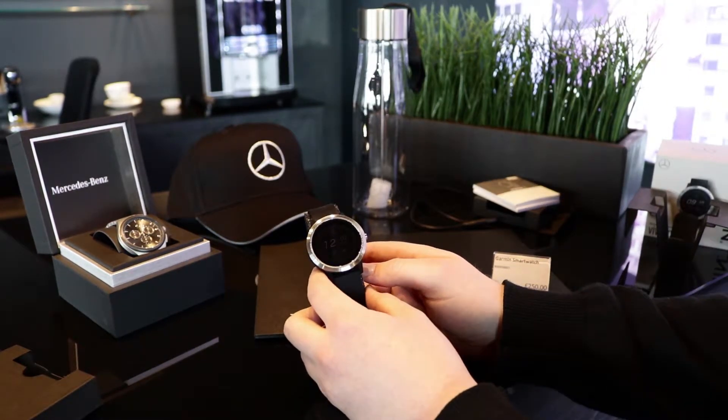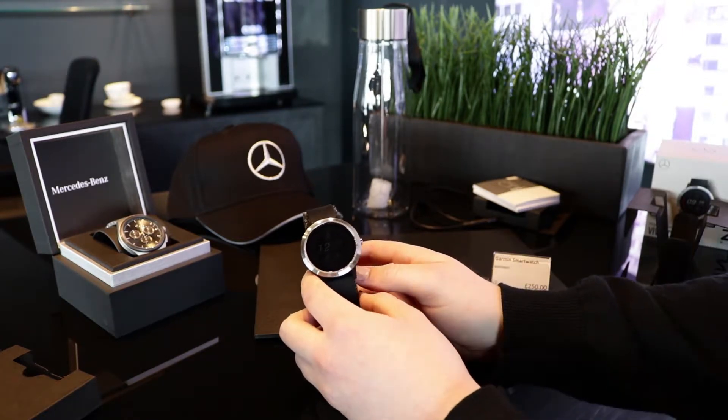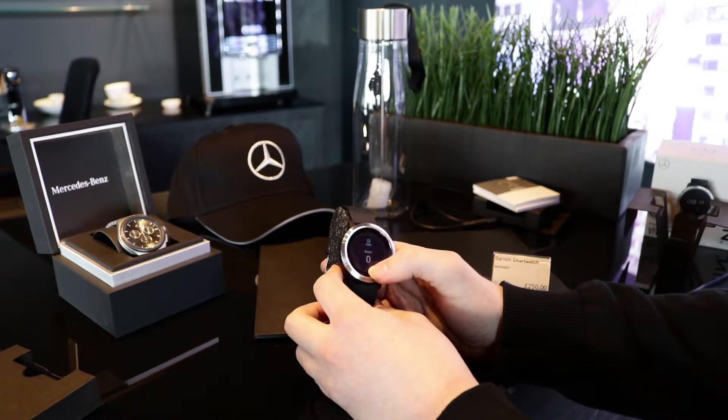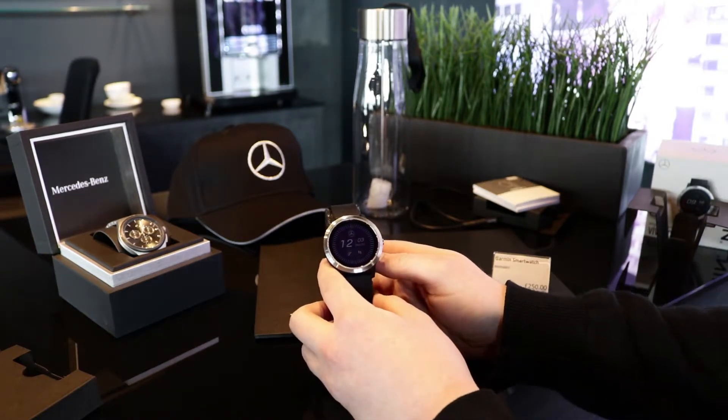Price-wise on this one, you're looking at £250. In comparison to its competitors, this is significantly cheaper. A Samsung smartwatch would be £299 and an Apple Watch you'd be looking at £399.